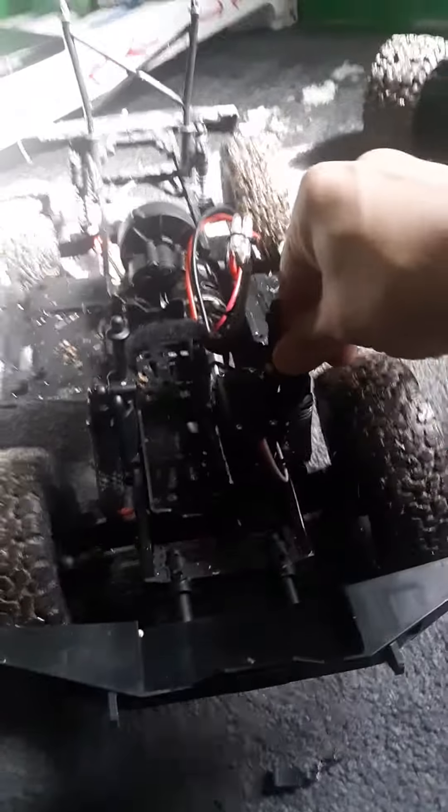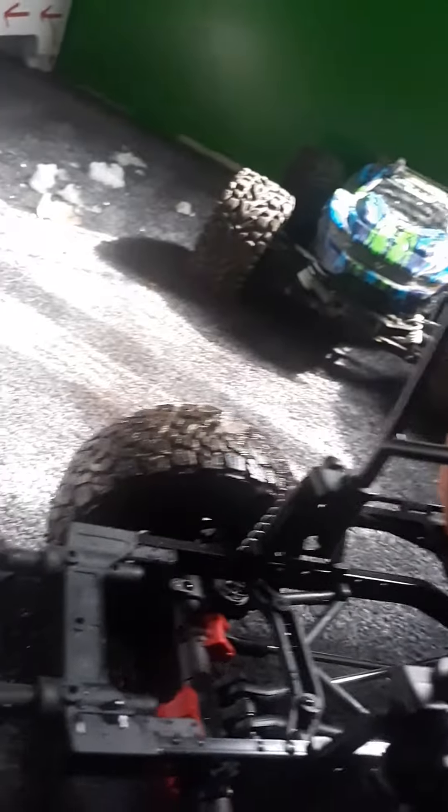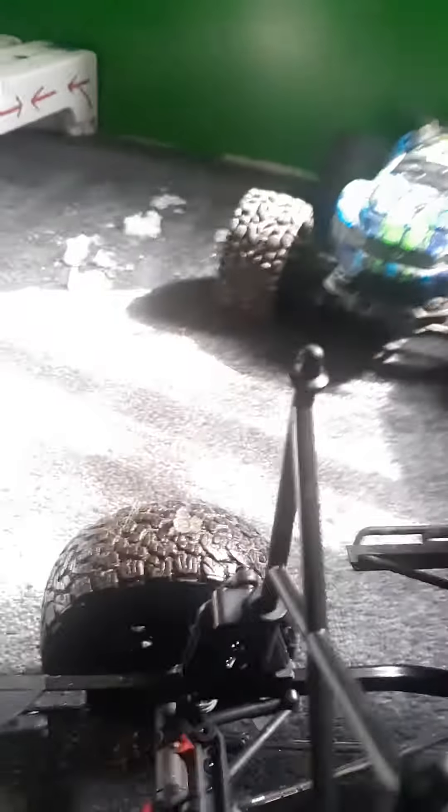This thing is four-wheel drive. It has independent suspension. It has a trailer hitch on it, just in case you want to add some new things to it. This is waterproof — the whole thing is waterproof on the Jeep.